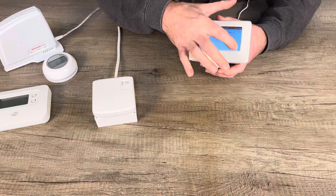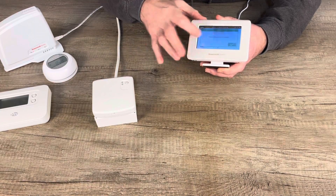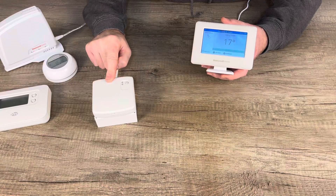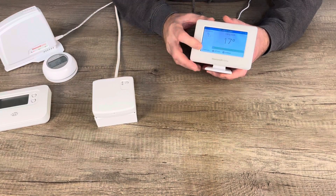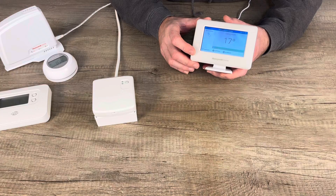It will confirm it can be used as a single zone thermostat. You can change the zone name from the default 'living room' to whatever you want. Press the forward arrow and it will ask if you want to use the sensor inside the EVOHOME controller as the temperature sensor — select yes. You are now set up as a single zone controller with your existing BDR91. It works with gas and oil boilers, and you can upgrade to smart TRVs or multi-zoning.